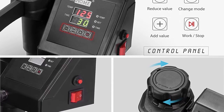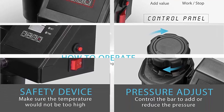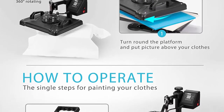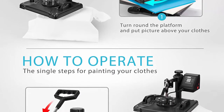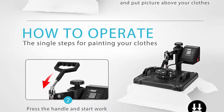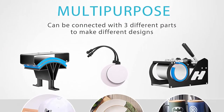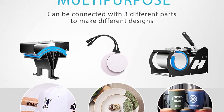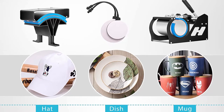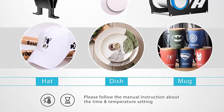The dual integrated digital LED display with controller allows you to preset temperature and timer countdown, displaying in both Celsius and Fahrenheit with an alarm when time is completed. The screen fades if you do not operate the machine within 30 minutes. It offers a powerful function with a 32–480°F (0–250°C) temperature range and 0–999 second timer range, maintaining a constant temperature once preset is reached.